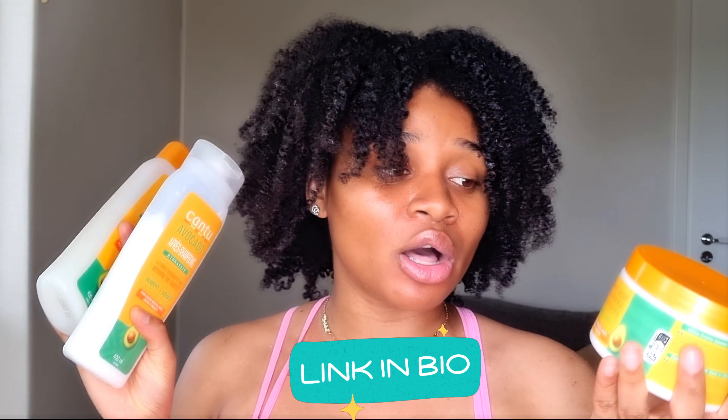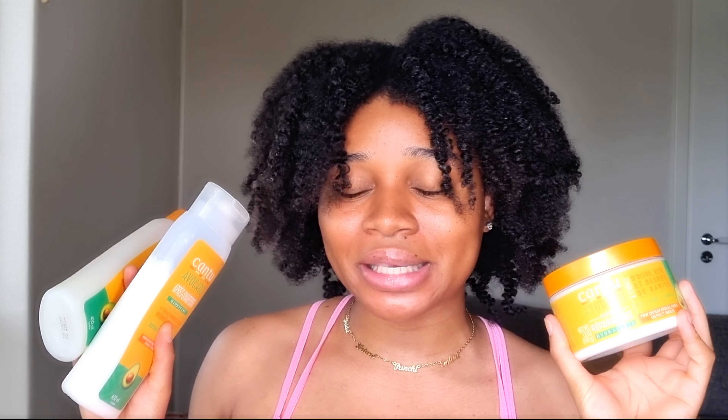Hey guys, welcome back to my YouTube channel! If this is your first time here, welcome. My name is Veronica, and today, as you guys can tell by the title, I'm coming with a new video. Today I'm going to be showing you guys how I wash my hair using the new Cantu collection — specifically the Cantu Avocado Hydrating collection right here.